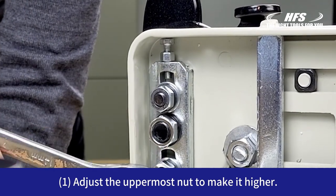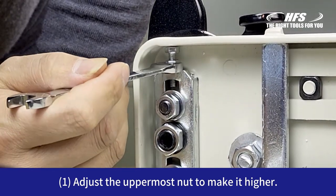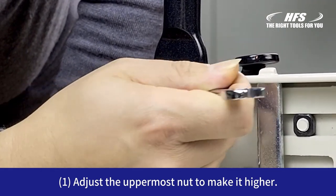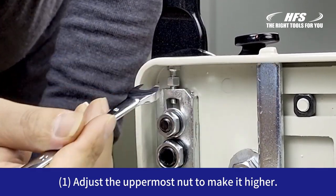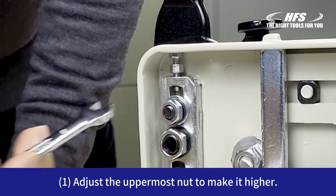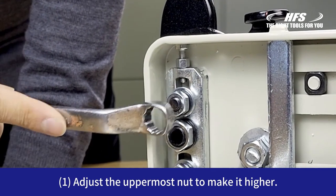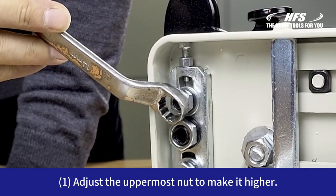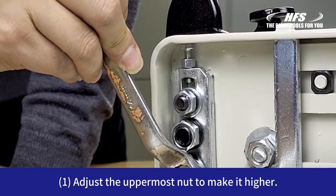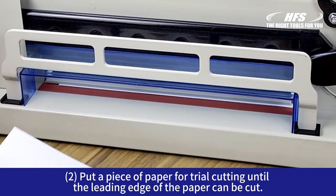Also adjust the uppermost nut, but this time make it higher. Then use a piece of paper for trial cutting until the leading edge of the paper can be cut.